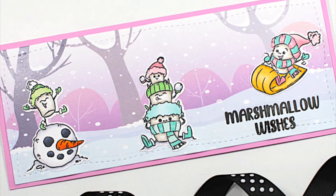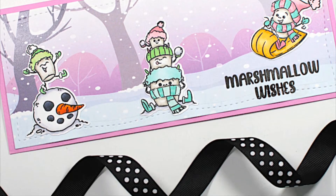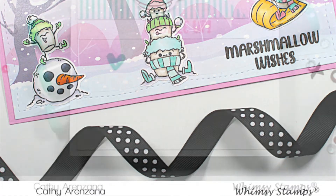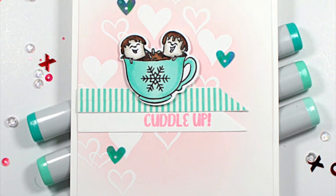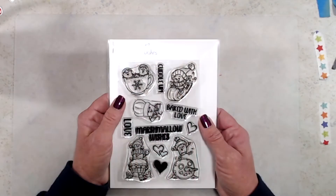Hi everyone, thank you so much for joining me. This is Kathy and I am back with another reveal video. Today I'll be sharing the Marshmallow Wishes stamp set — it is a 4x6 clear stamp set.